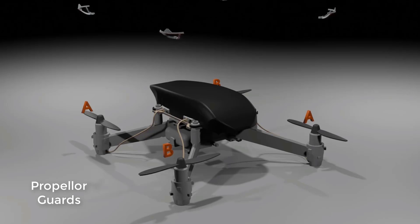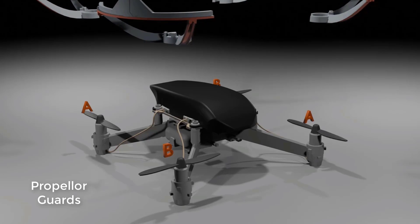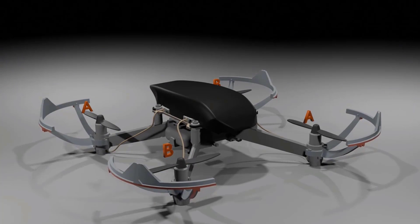The last part to look at is the prop guards. These prop guards are a safety mechanism for your propellers — when you fly the drone it will collide at different places, so you need to protect the propellers. That covers the basic construction of the drone.